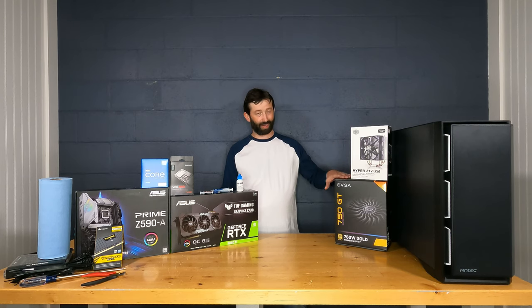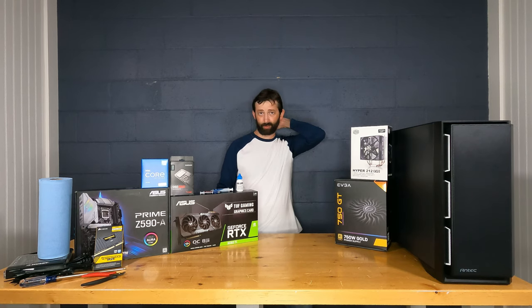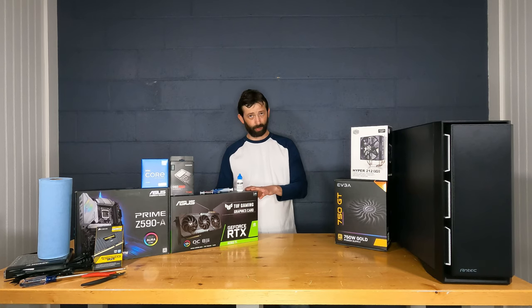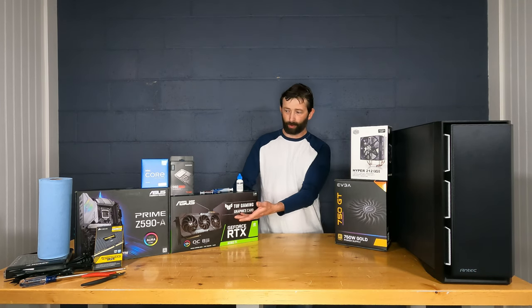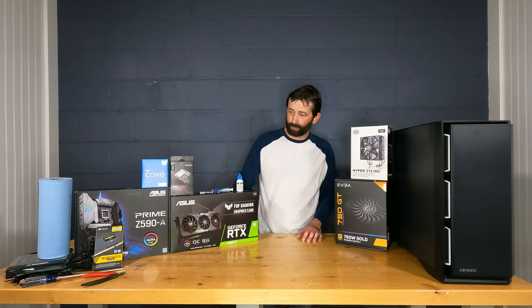I like fully modular power supplies to keep the case tidy. You must size the PSU correctly — this RTX 3060 Ti requires at least 750 watts. Going higher won't hurt, but lower will cause problems. The CPU and GPU draw the most power; the SSD is only a couple of watts and RAM is around 10 watts, so the rest of the components don't require much.